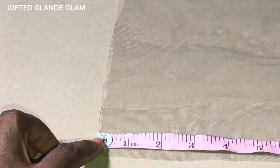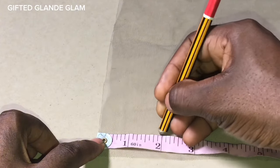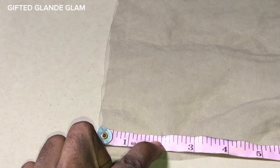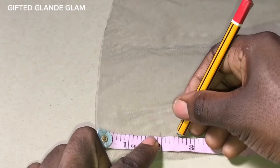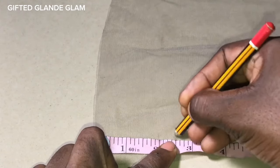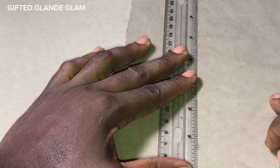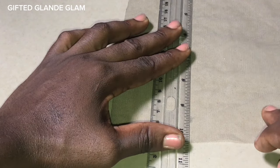I'm actually going to be measuring two and a half inches — marking in between two and three. This is our two inches, which is where our closure is supposed to be. I'm going to give an extra half inch, marked between two and three, just for sewing purpose — for the little space we are going to give on both the right and left side of the closure.